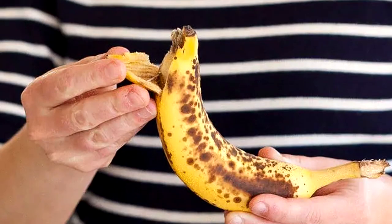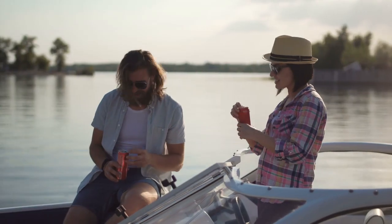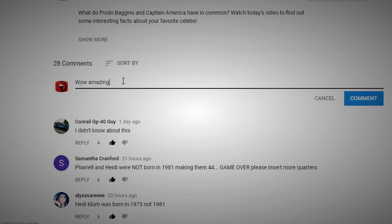We've got one more fun one for you, but first we'd like to ask: have any of the things on this list helped you decide to do something different and change your life for the better? We'd love to hear what's helped you out and what you already knew about down in the comments below.